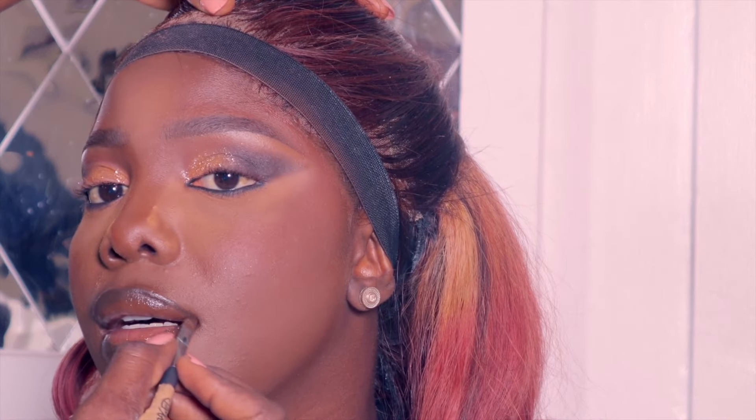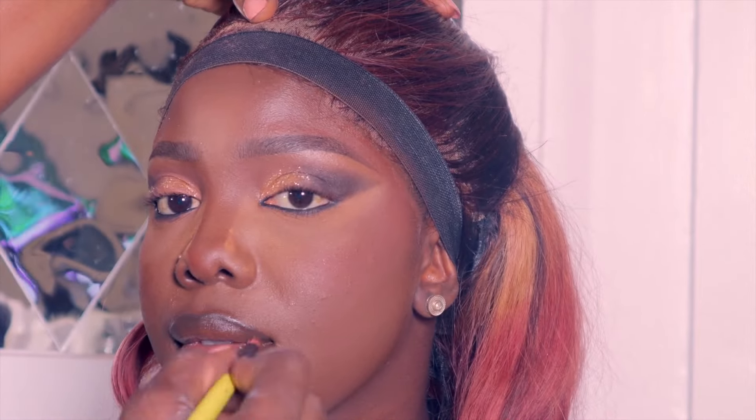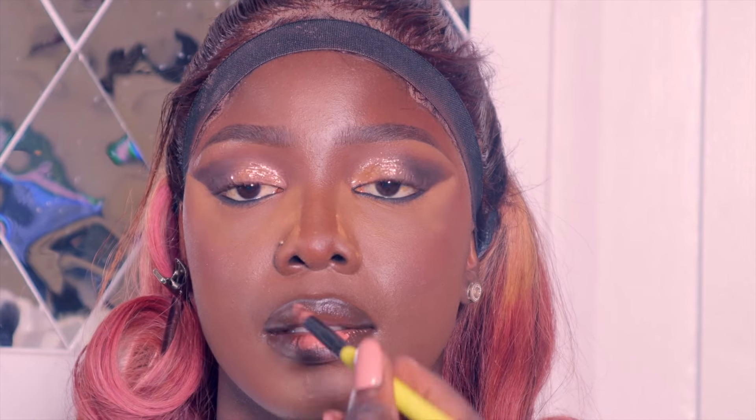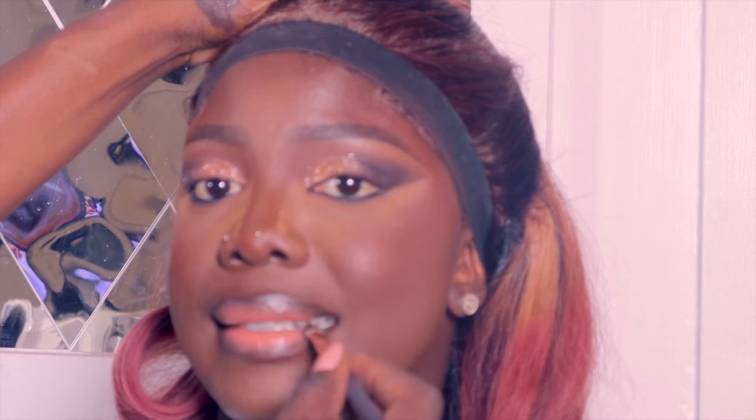After lining, I blended away the liner so there's no harsh demarcation before adding another lip color. There's no more visible demarcation of the lined lips. I went ahead to apply a color as my main base lip color — she smacked her lips and I blended well. The trick to this makeup is just to blend anything you're doing; once you can blend, you're good to go.